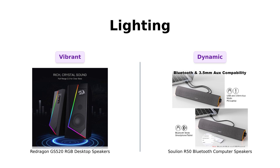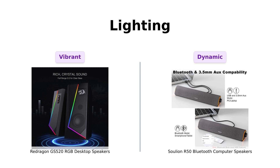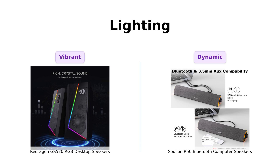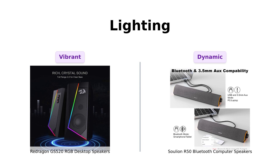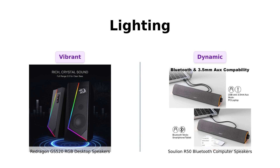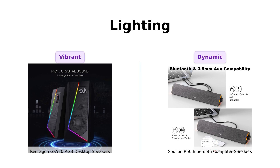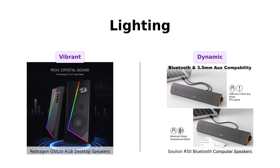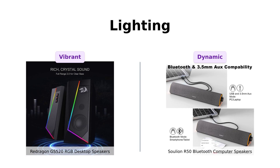Now let's shine a light on lighting. The Redragon GS520 features touch-controlled RGB lighting with six modes, and users love the vibrant lighting options that enhance the gaming experience. Meanwhile, the Solian R50 has four dynamic LED lighting modes. Reviewers enjoyed the RGB feature and color, but expressed a desire for more color options, particularly white. Winner here: if you want a full-on disco experience, Redragon takes the cake. But if you just want some chill vibes while you're working on your next big project, the Solian is your buddy.